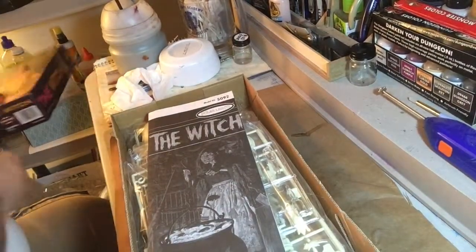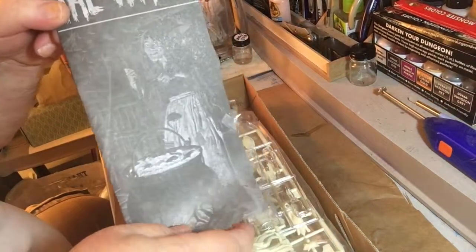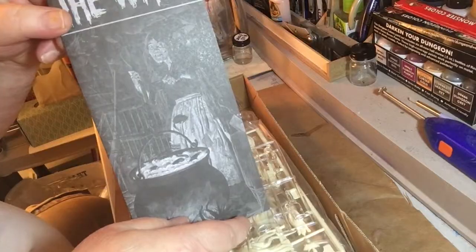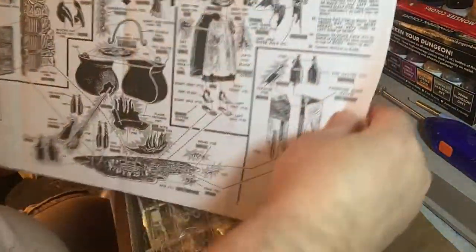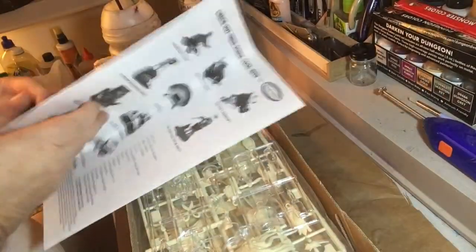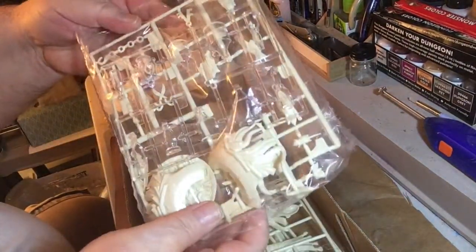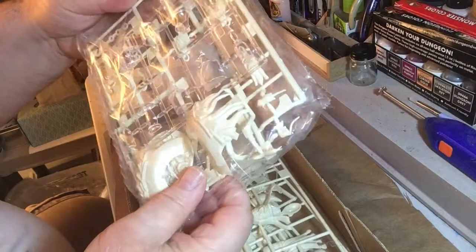Here's the instructions — open it up, probably need those. A lot of instructions. And it's got a lot of parts — there's the parts here.